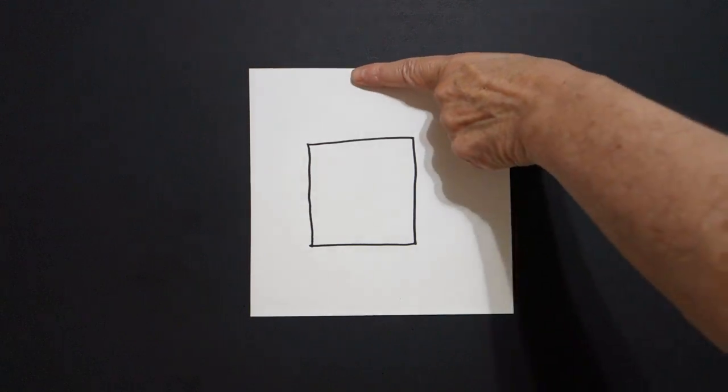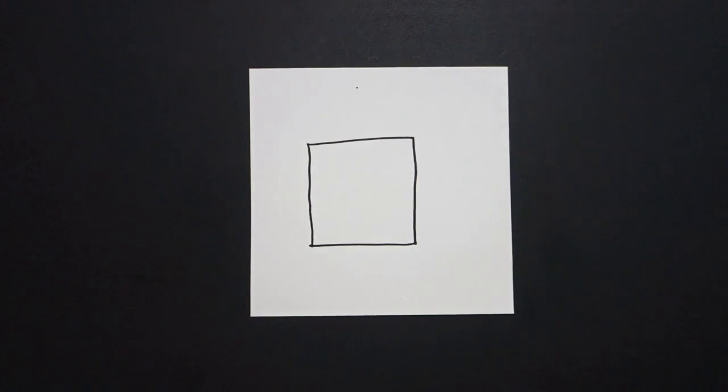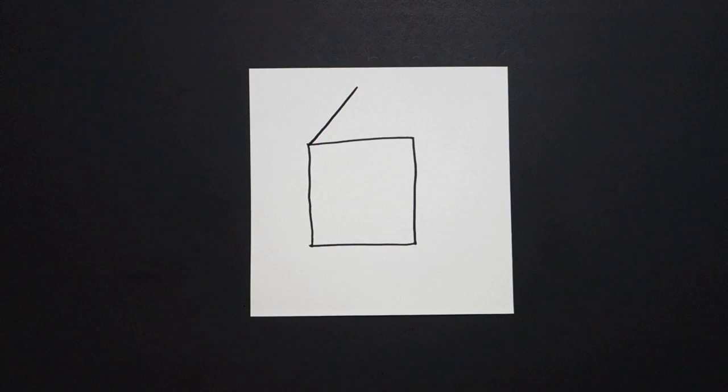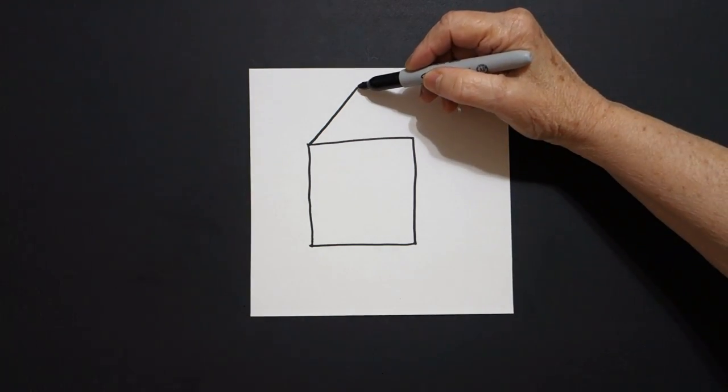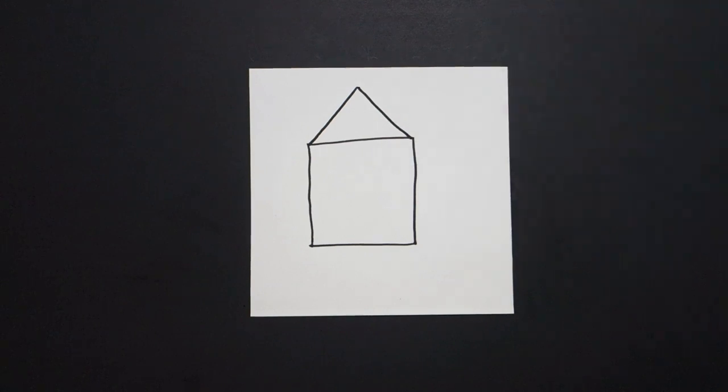Now I come right up here on top with one finger and I put a dot. Now I draw a straight diagonal line to the left, come back to the dot, straight diagonal line, connect on the right.